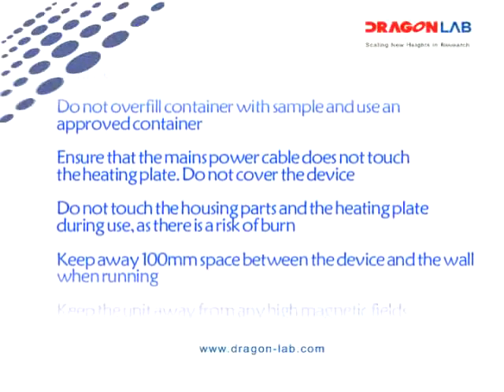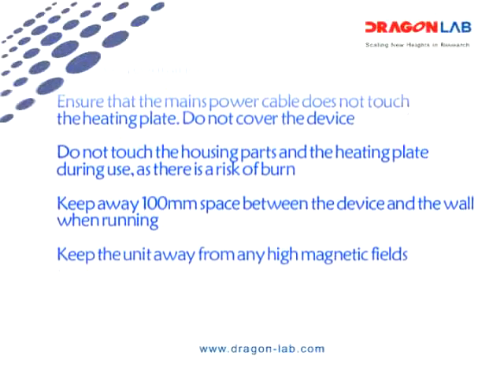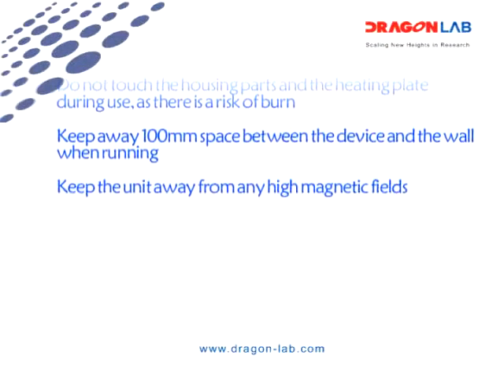Do not cover the device. Do not touch the housing parts or the heating plate during use, as there is a risk of burns. Keep at least 100 mm of space between the device and the wall while running.